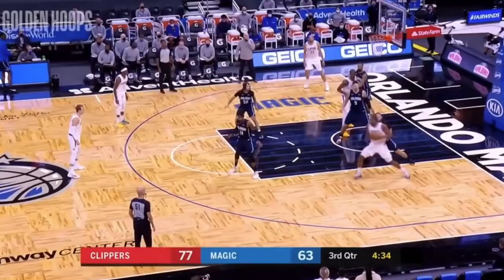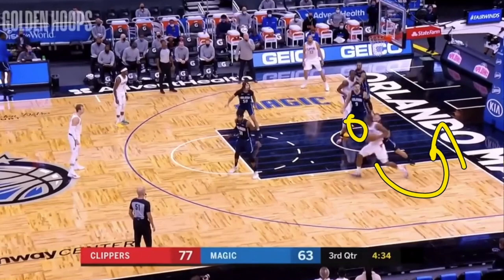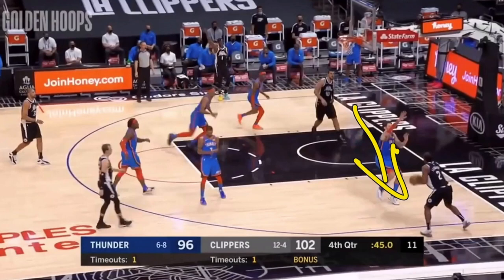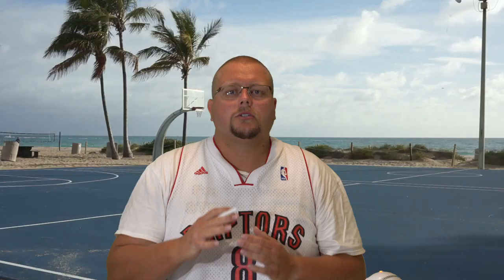You can literally shoulder fake and then shoulder fake one more time and turn back because you were on two feet. Here, he's just turning around onto his right side for that shot. Also, understanding a player's momentum is important. Here, he has a player recovering out to guard him, so he takes a shot fake. That gets the defender straight up, but that momentum is still carrying the defender towards him. Meanwhile, Kawhi can cut baseline and finish with a dunk.